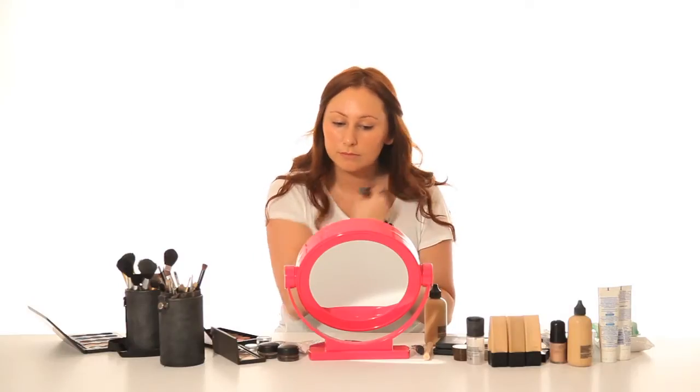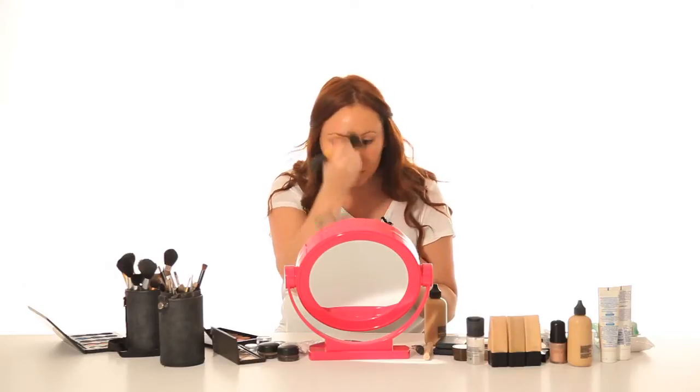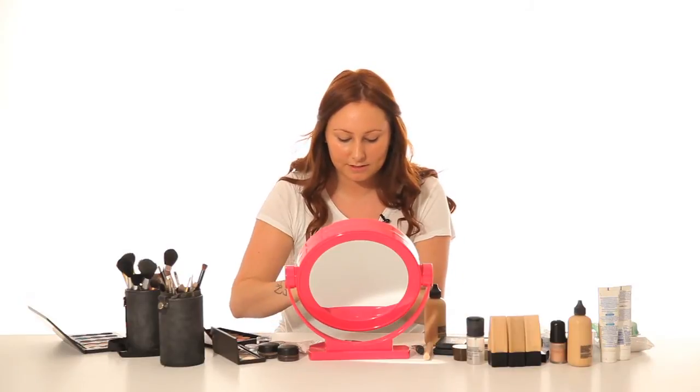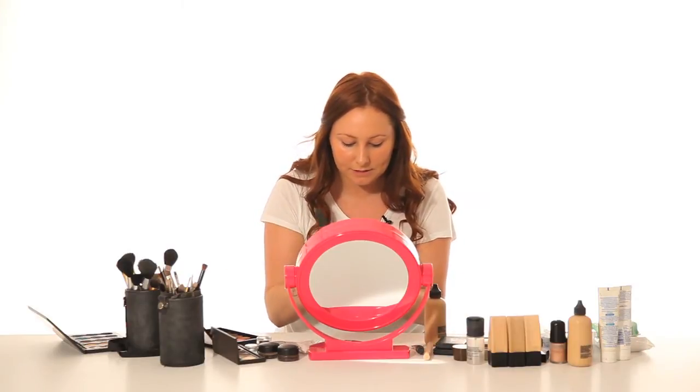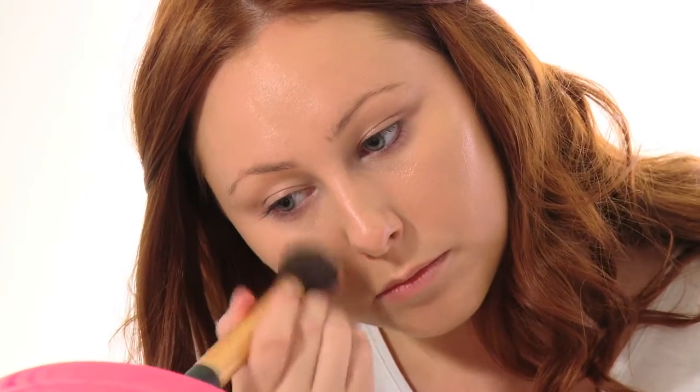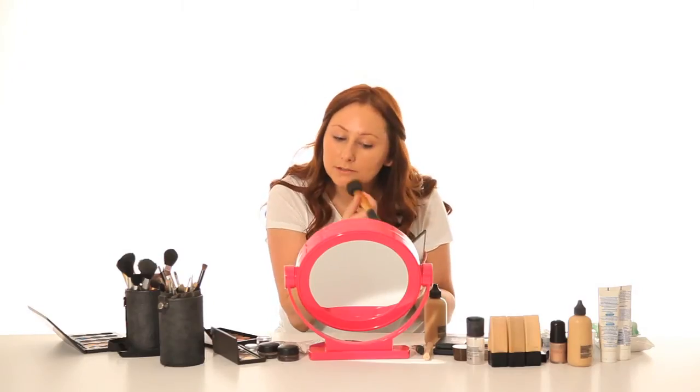Just apply this all over the face and the eyelids. Just make sure you blend it down onto your neck. Make sure there are no lines. Then over the blemishes, I'm using MAC Studio Fix Concealer in NW25, just over the redness on my cheeks and the blemishes on my chin.